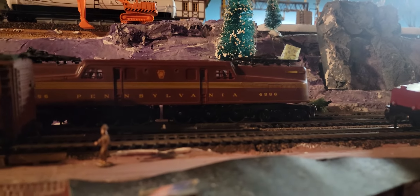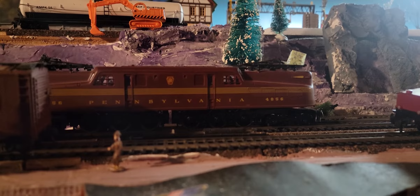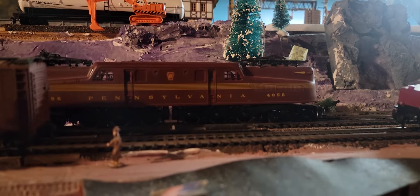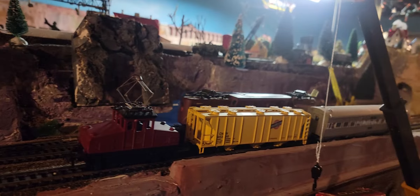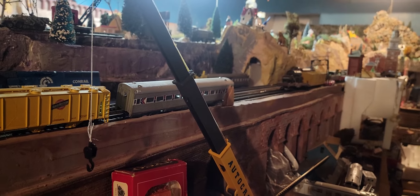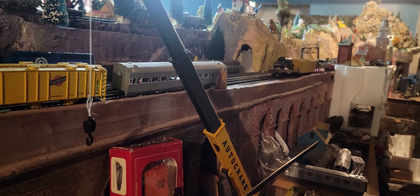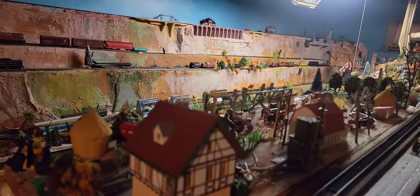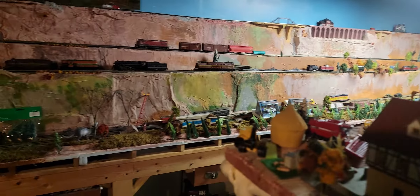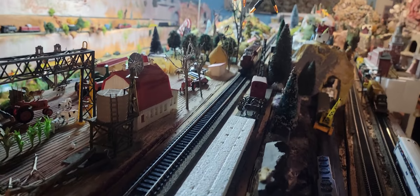Now, the only bad thing about this is it's engineering plastic, so it probably won't last as long as a River Rossi. But man, look how beautiful it works. Will it make it? It's got 20 wheels picking up power, I think — maybe only 16. Oh yeah, made it through Dead Man's Pass! She's flying, and she is doing great.